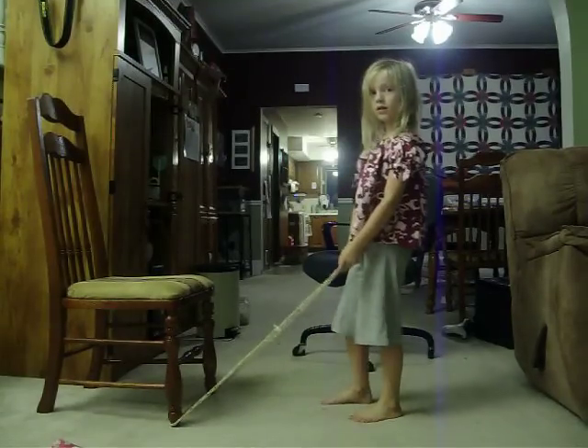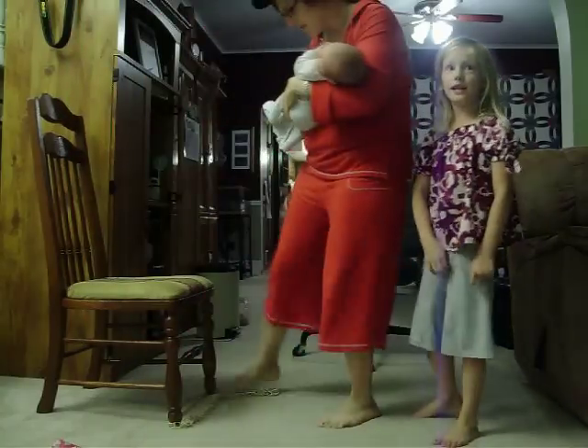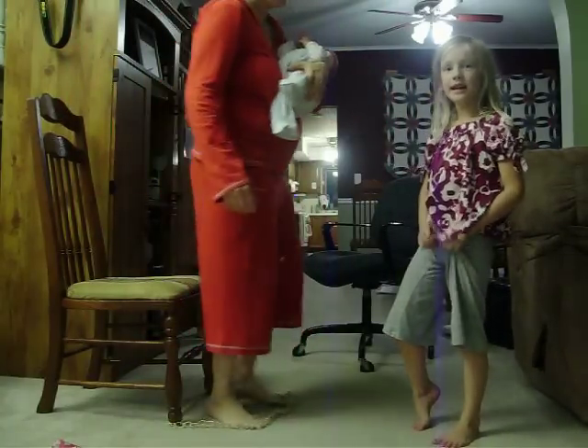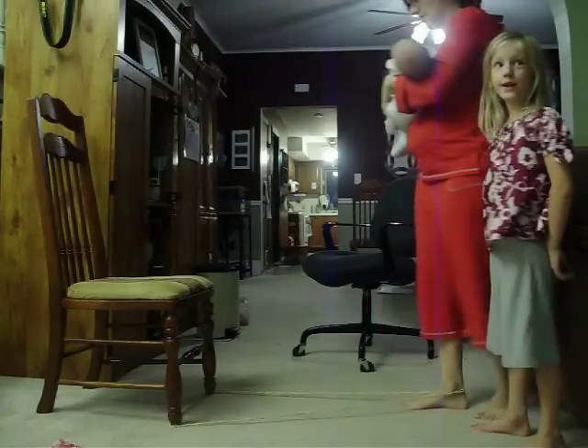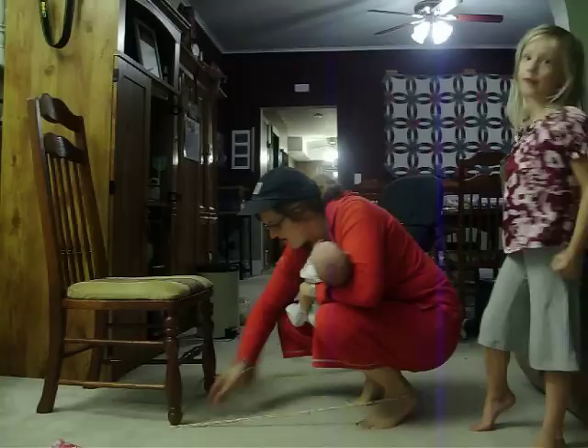Okay, so explain what you're doing. I'm going to be Chinese jump roping. I think I'll do two ways of doing it — one of them is doing Mississippi, and the other way is the starting way that you'll do it.